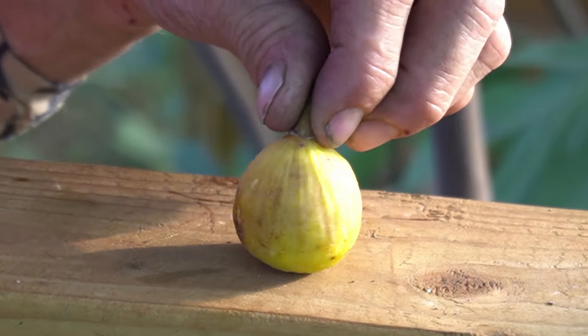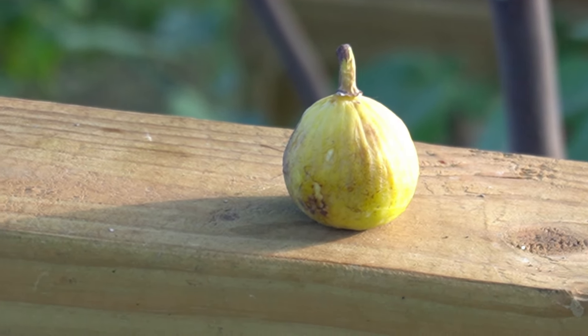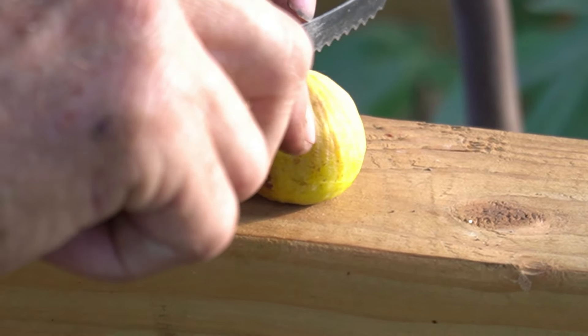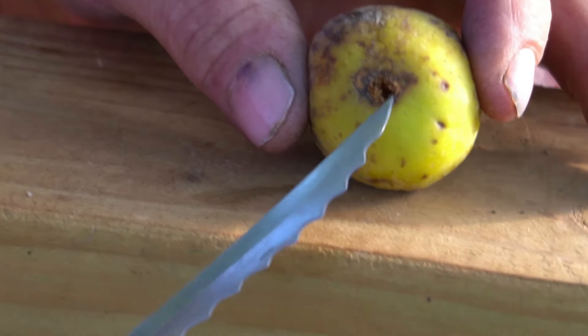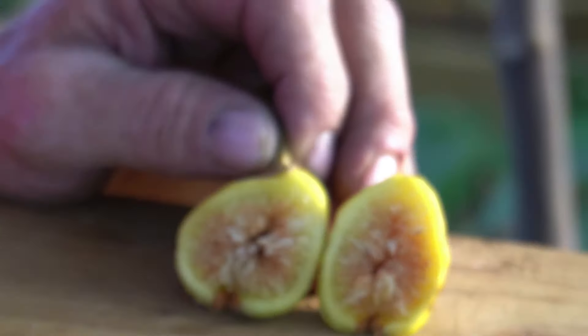This is a really ripe Gambino. Let's see the inside — it's got a decently closed eye, not a real big eye. That's a bonus. This came off of a seven-gallon potted tree. Probably a 20 to 25 gram fig at the most.